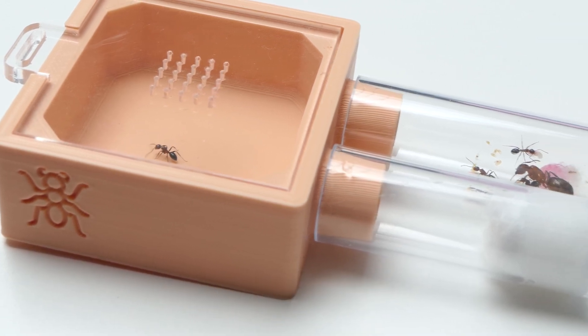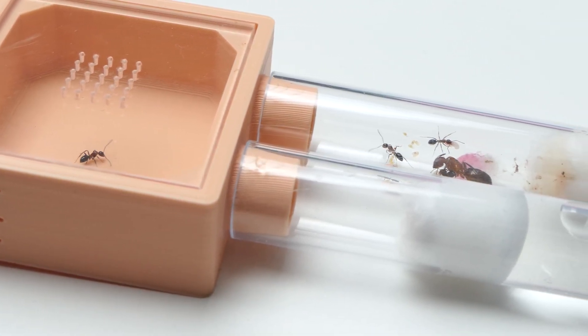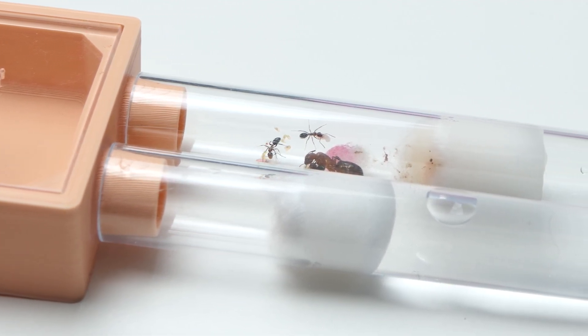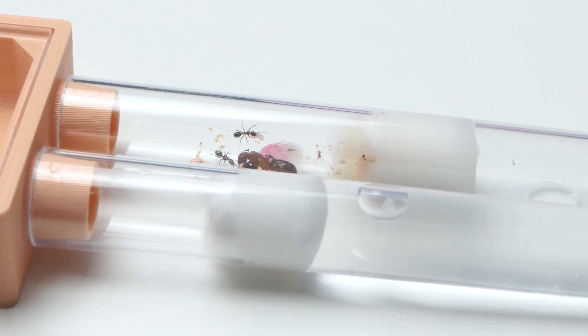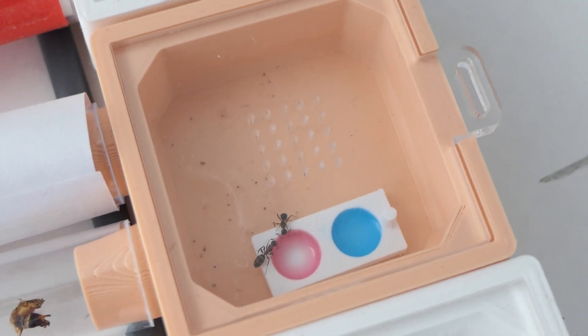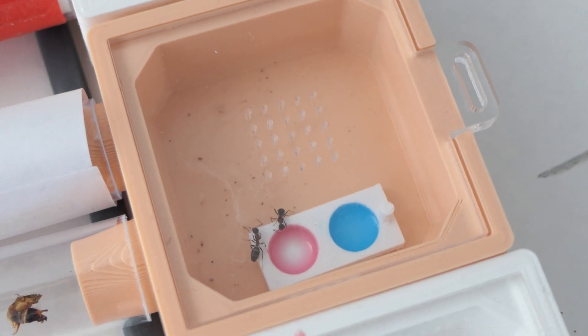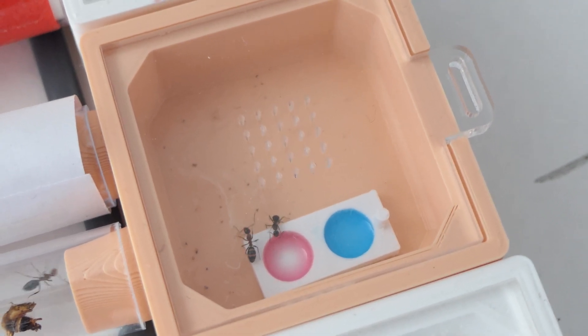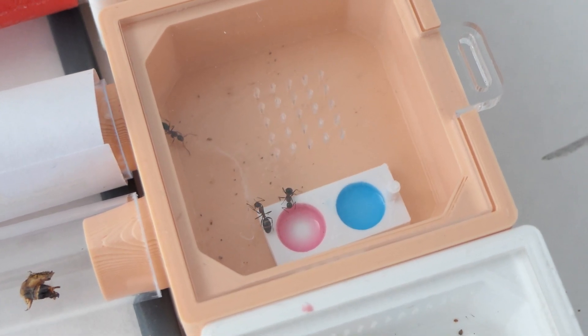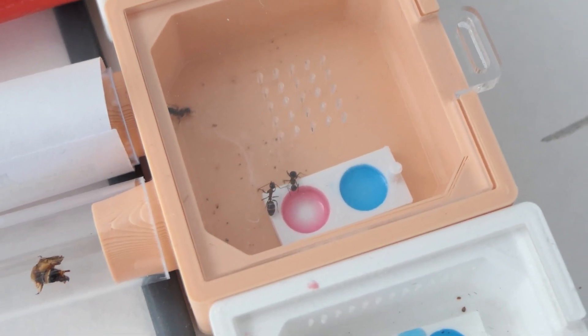Alright, enough with the ads — let's get back to the ants. I decided to do a little taste test with these ants. I gave them some blue ant liquid and cotton candy from the ant lady. Well, you can see what they like most, and to be honest I can't blame them. It really tastes like cotton candy and I might need to order a bottle just for me.